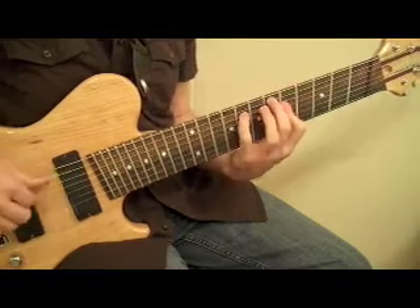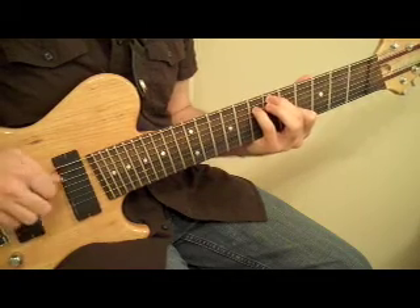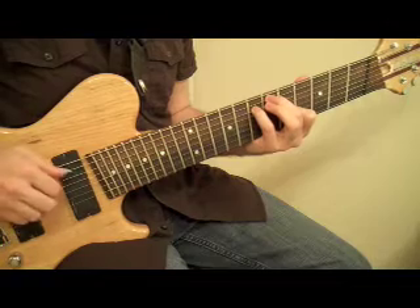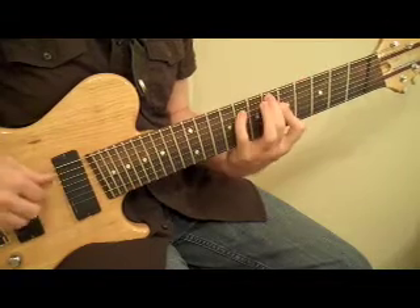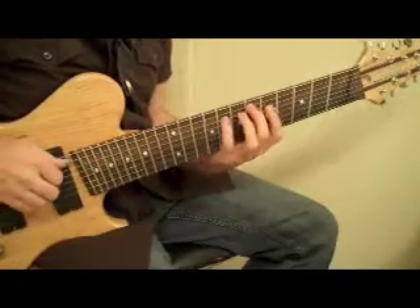The next one is a C7 sus 4, which is based on this C7 — 7th, 3rd, 5th, root — but I'm changing the E to an F to get a sus 4 sound.